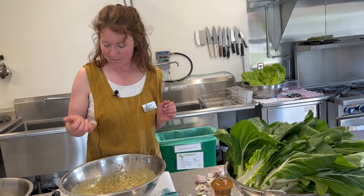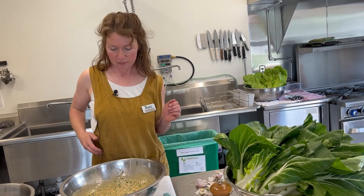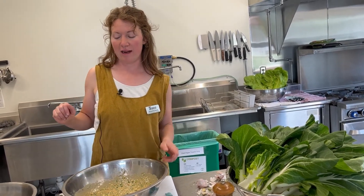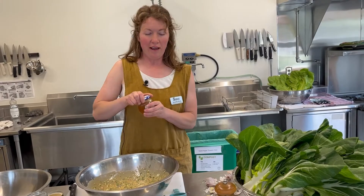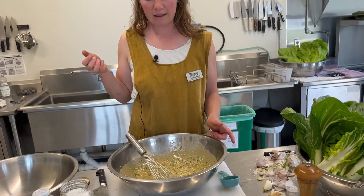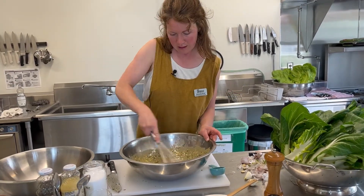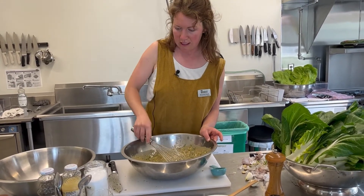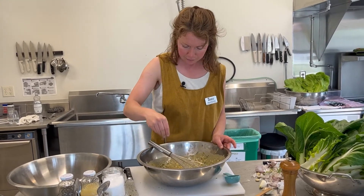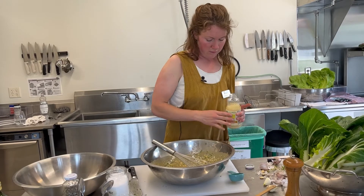Now we need to taste. Mmm. Okay, that reminds me of the thing that I wanted to add — just a titch of honey to balance out the flavors. Yeah, that little bit of sweetness just changed the flavor so much.